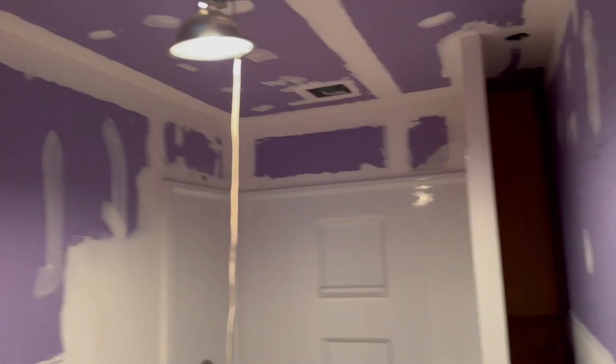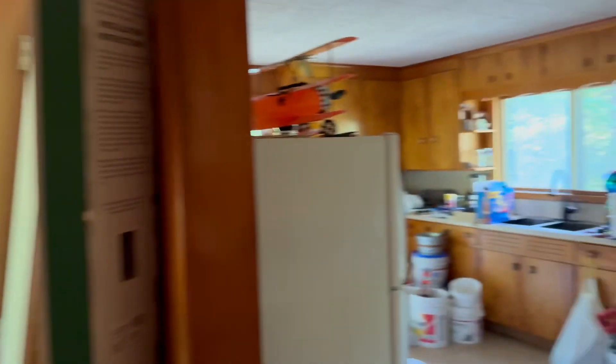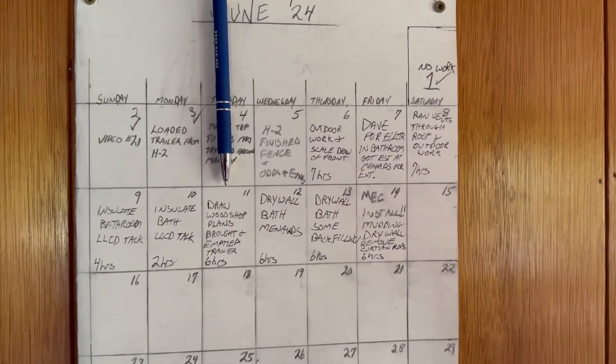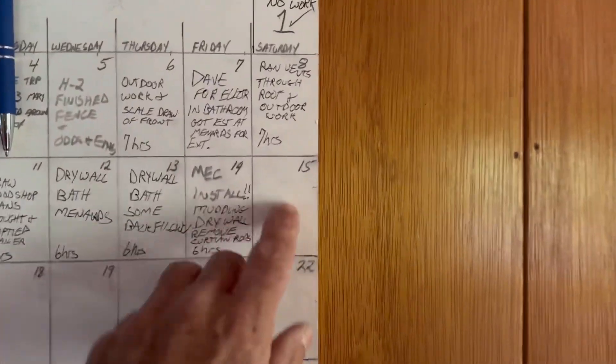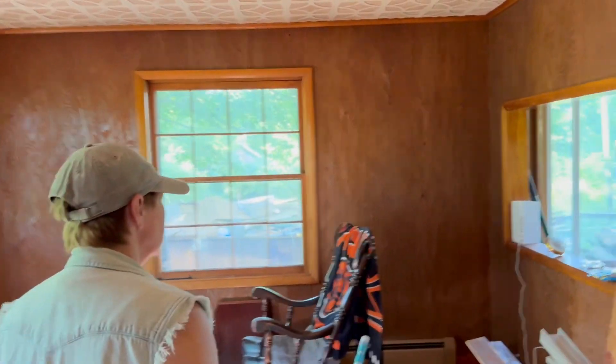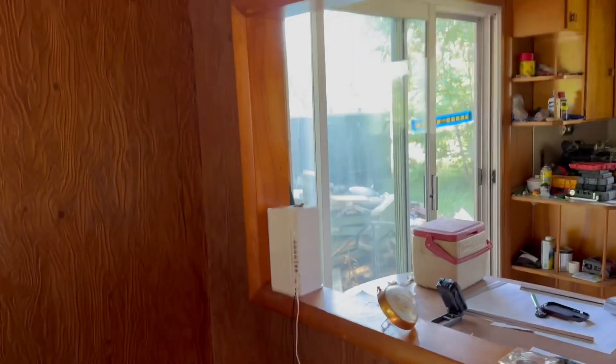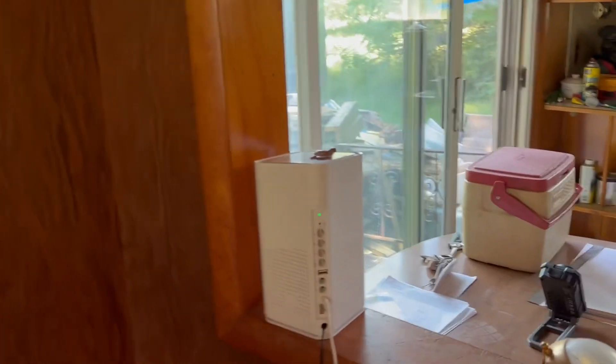I kept this fan on blowing on it all night long, which I'll do the same thing today. It only took a couple hours yesterday — it was about three or four hours. I forgot to write it on the calendar. We got the calendar going here. We were going to show the Wi-Fi yesterday and forgot. I forgot to write yesterday on the calendar. Happy Father's Day to all you out there! Now there's the Wi-Fi — we got that hooked up on the 14th, Friday. There she is!